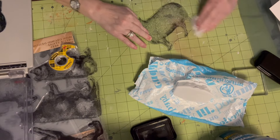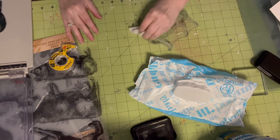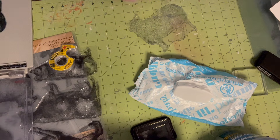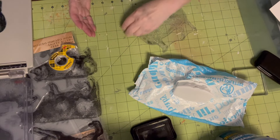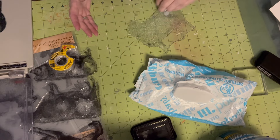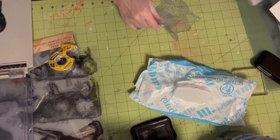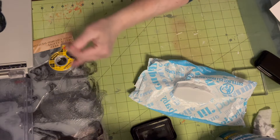I heard that because another company felt the Tim Holtz stamping platform was too close to what theirs is — that's why it was discontinued. I do not have any idea if that's true. I do happen to have two new ones in the boxes if someone's interested — just leave me a comment or a message.